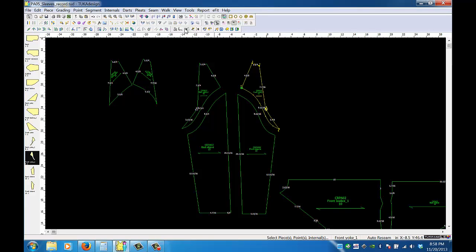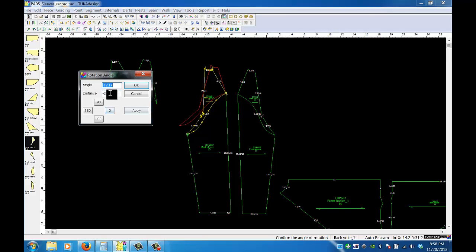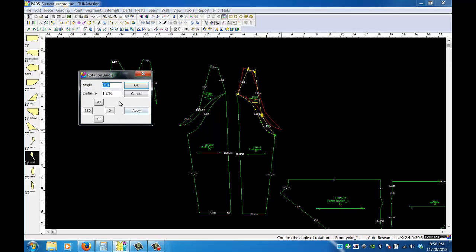Now I'll take the yoke and attach it to the front, and take the back yoke and attach it to the back. Using the center as a pivot point, I'll lift it up — the author has it as two inches, and I magically got two inches. I'll click OK (not apply). I'll do the same to the front: click rotate, grab the underarm point, lift up, put in two inches, and click OK.